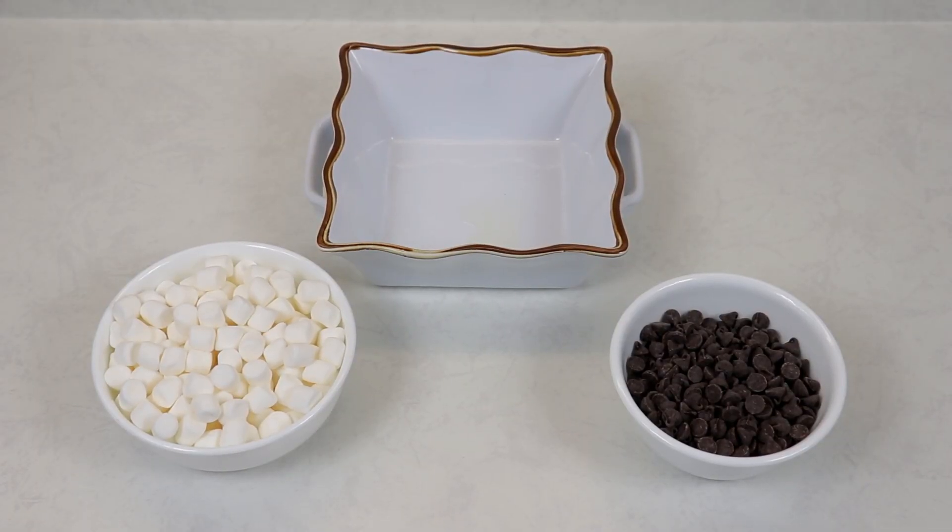Hi everyone and welcome back to Queen G's Recipes. Today I'm going to be showing you how to make a very simple but very delicious recipe, and most definitely perfect for this time of year — it is my s'mores dip.